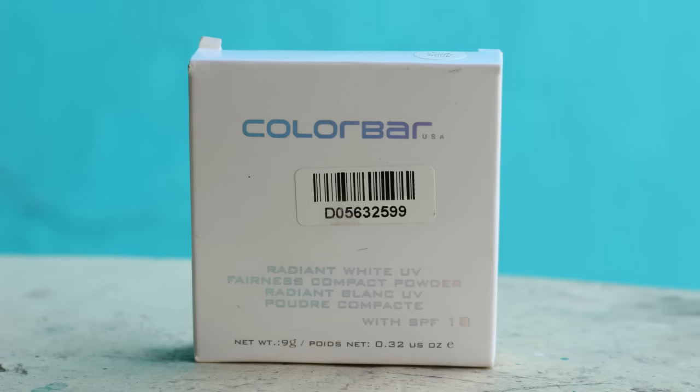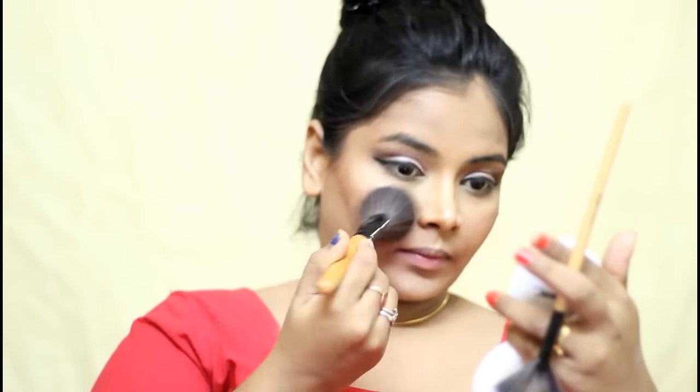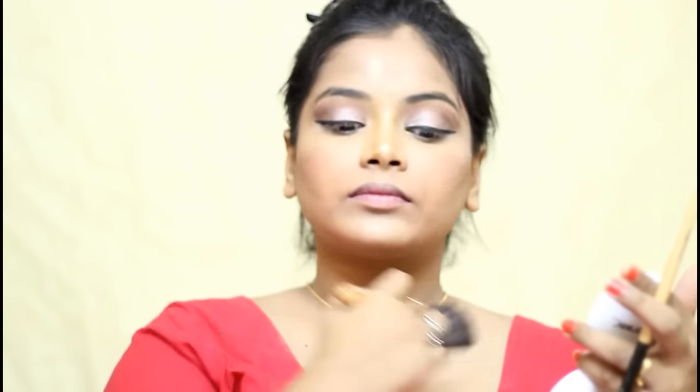After all these steps, I am going to set my face a little bit using the Colorbar Compact Powder. I am not touching my highlight area, my eyelid, or my eye makeup — I am just touching up near my cheeks, my forehead, my neck and everywhere. Then I used Take Worky Liquid Lipstick in the shade Red. It is such an amazing red lipstick and I am applying that all over my lips to finish the look.